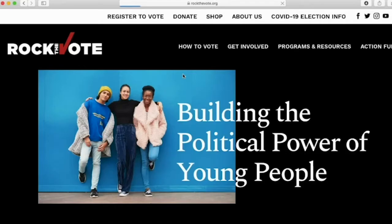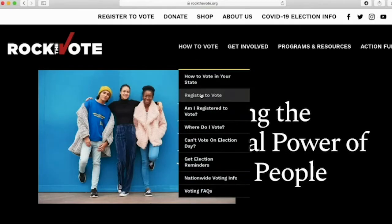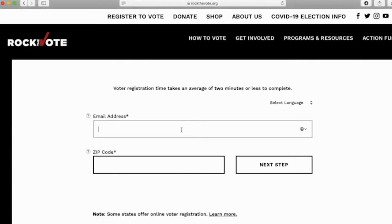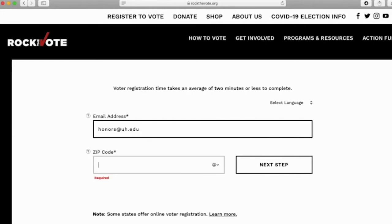Hover over 'How to Vote' and select 'Register to Vote' from the list. Type in your email address and zip code to receive an email with your application and the mailing address for your local election office location, then hit 'Next Step.'